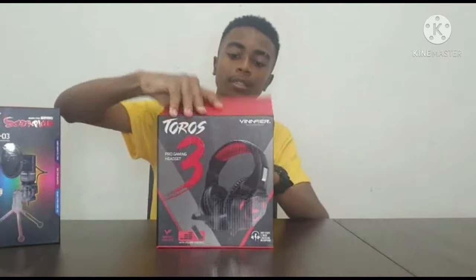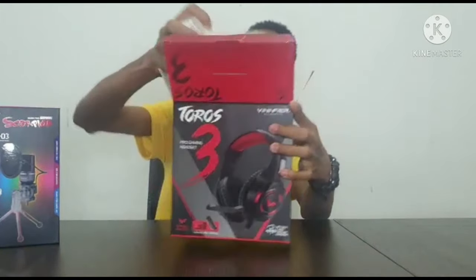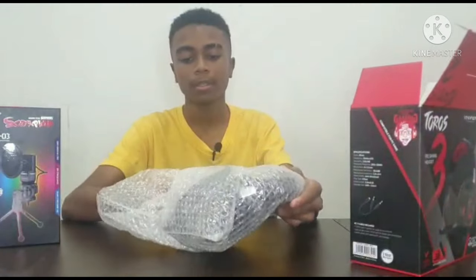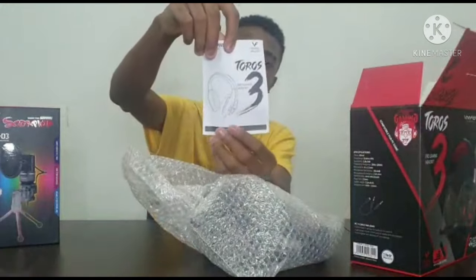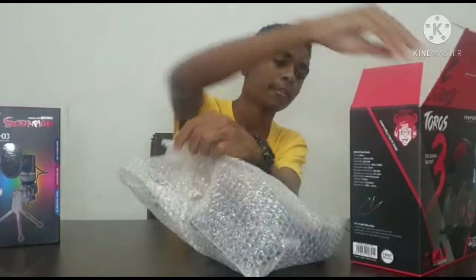Now I'm going to open it. Here the headset is wrapped with bubble wrap. Here are the manuals right here — I'll read that later.